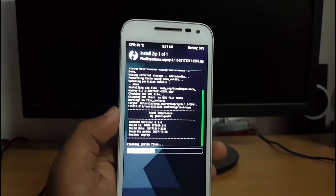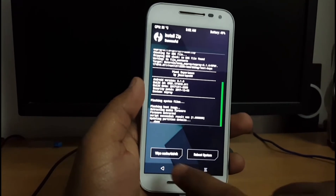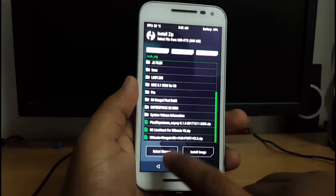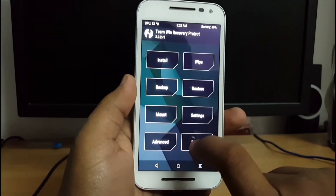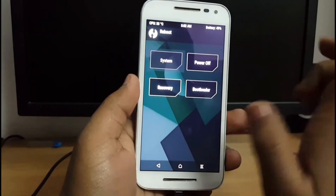I will be right back when the ROM is being flashed. The ROM is being flashed now. Once done, you just need to hit Back, Back, and then Reboot — Reboot to System.